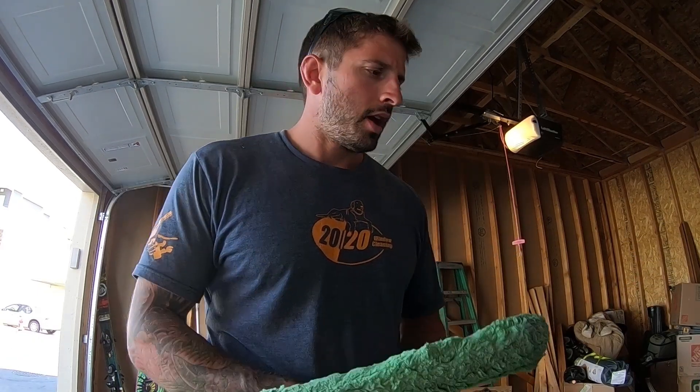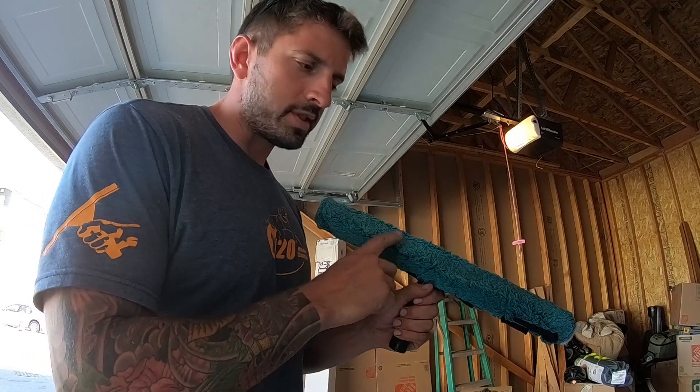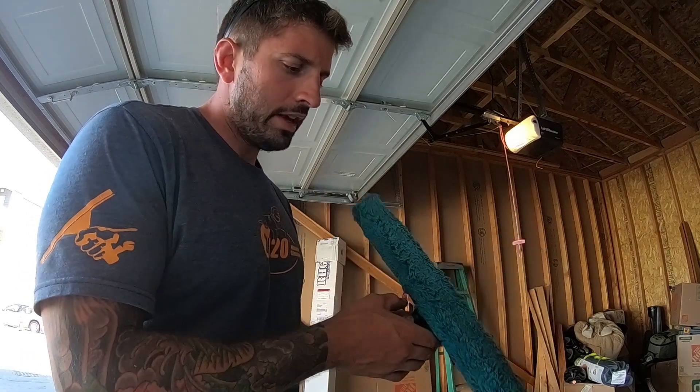We're going to talk about my top three favorite washer sleeves and t-bars. Number three would be the Mowerman microfiber sleeve — a great sleeve. I used to love it a lot; it actually got me into using sleeves.